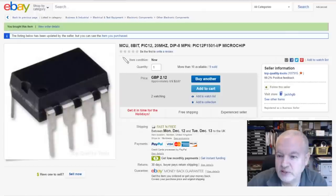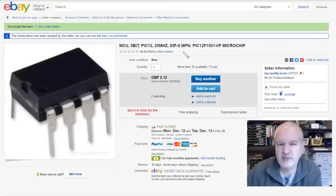This is the one I bought — MCU 8-bit PIC 12, 20 MHz, DIP-8, MPN PIC 12F1501-IP. The 'IP' means plastic in-line package. It was $2.12 just for the one chip — quite expensive actually — with free shipping from Top Quality Tools.